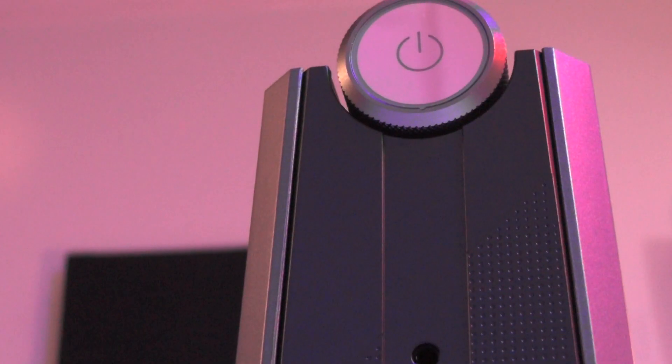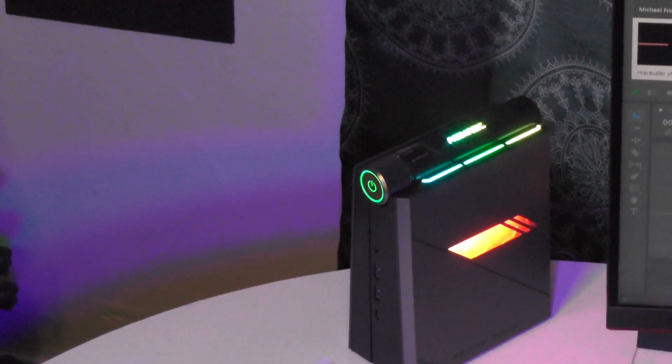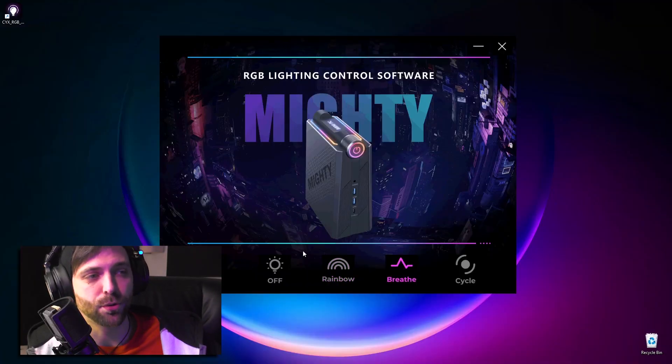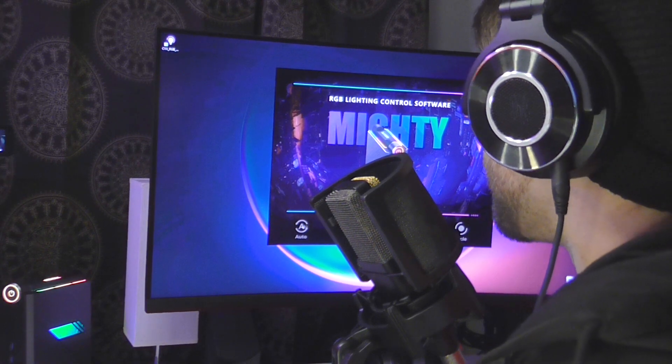Let's go over aesthetics. This is a gorgeous little PC and the tower is so well designed. The lighting is very tastefully done and they didn't overdo it on the RGB stuff. The computer comes with its own first-party app that controls the lighting. You get an auto setting, rainbow, breathe, cycle, and off. You can toggle the lighting on and off and get a bunch of different patterns to choose from.